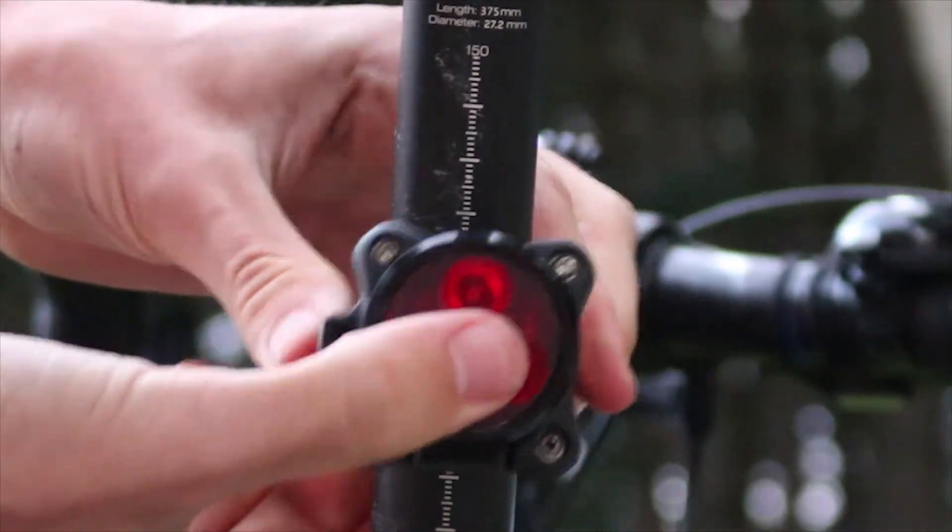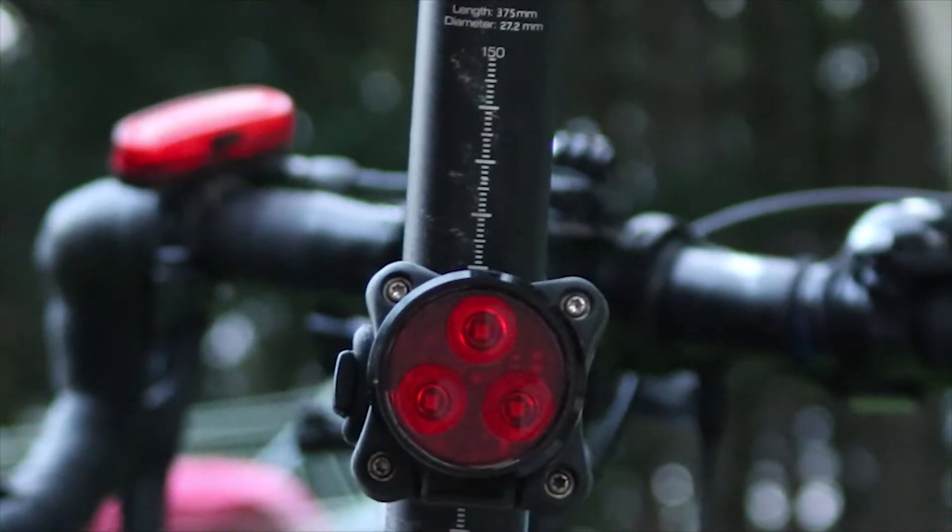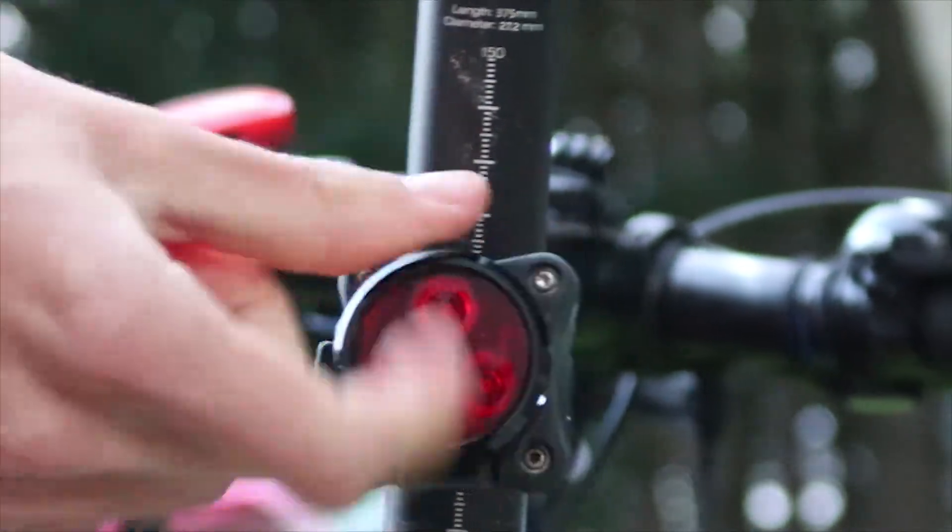To mount the light on the seat post, wrap the rubber strap around and clip it to the mounting point on the light. From there the strap will keep the light attached and secure.